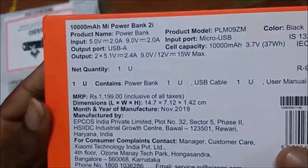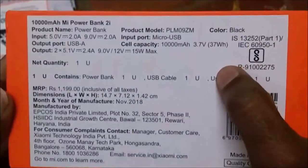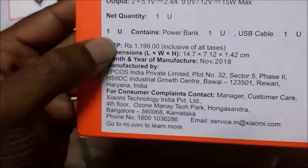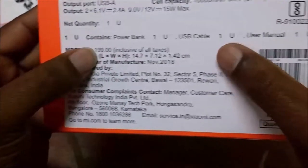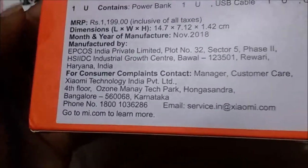You can see it is made in India. You can see the pin, the slider, and the power bank itself. In the box there is one power bank, one USB cable, and one user manual. The price of the 20,000mAh power bank is 899.